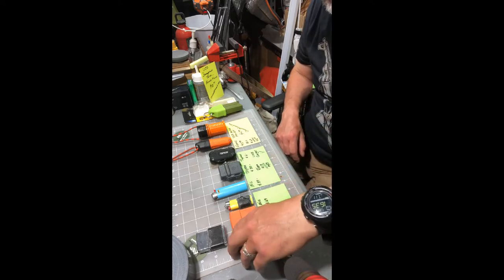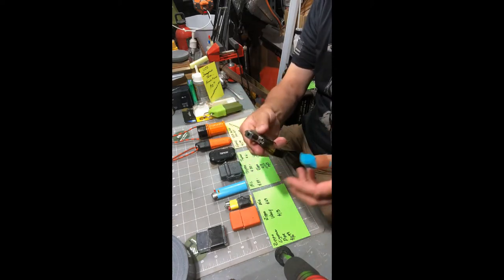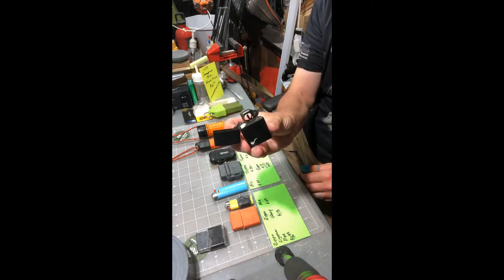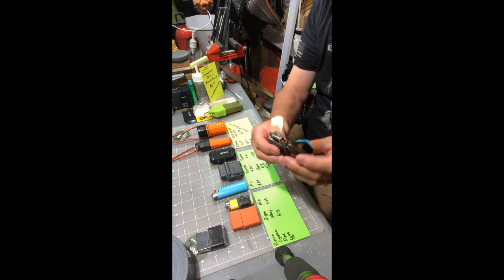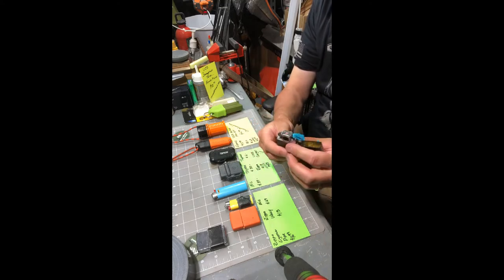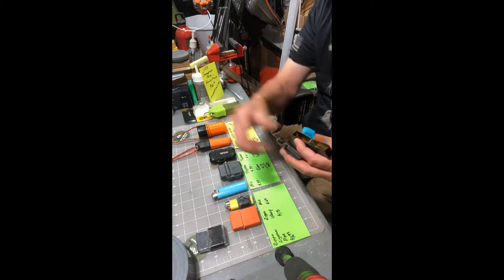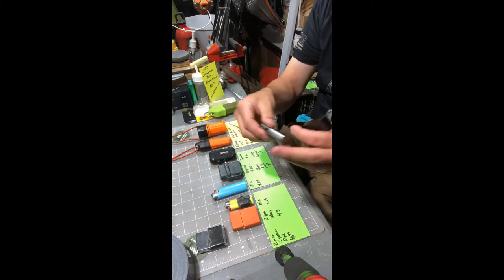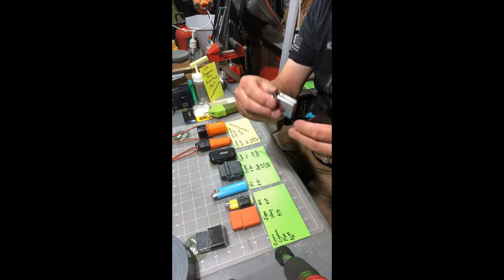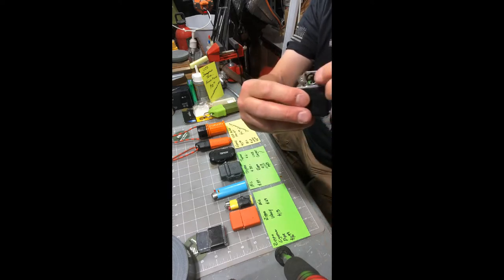I'm a partial smoker. This is a Zippo lighter — it's the pipe version, so you could light your pipe. One thing about Zippos is they're not reliable. There are a lot of tricks — the lighter fluid does not escape — you can put Vaseline around here, tuck this back in, and you need to make sure your wick stays good.